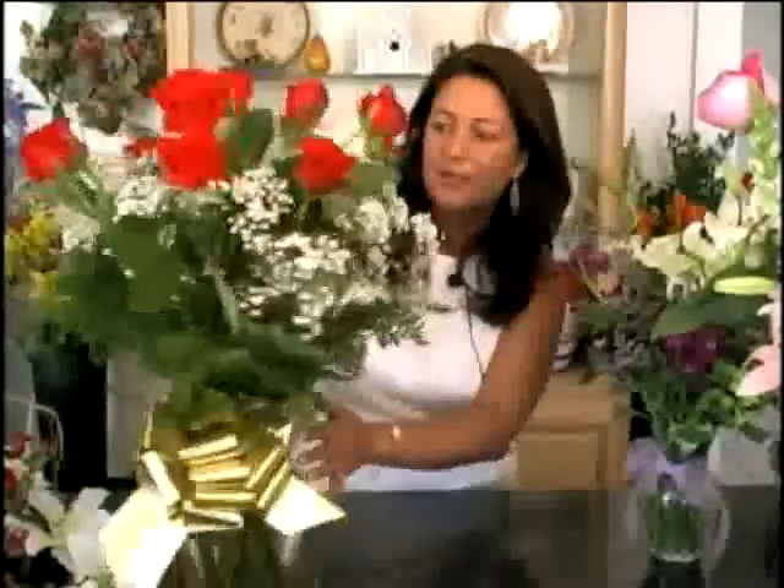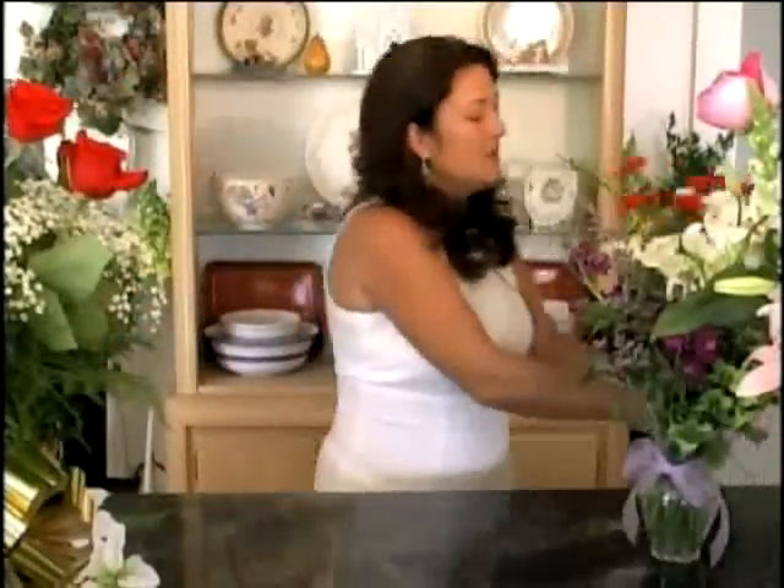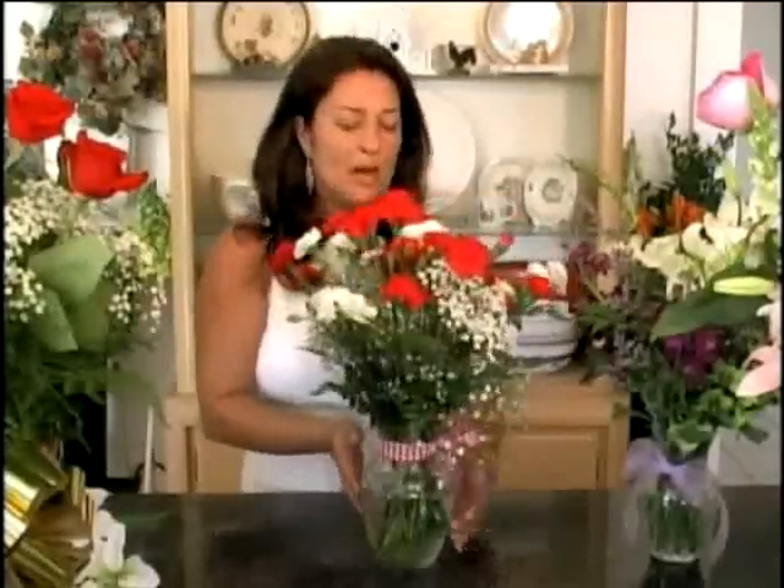Today we'll be going over your classical 12 dozen roses — how that is arranged and how it's structured. We'll also be going over holiday arrangements such as this one for Christmas, that are long lasting. They'll last a good three or four weeks, and we'll explain why.